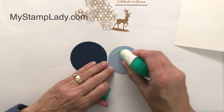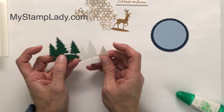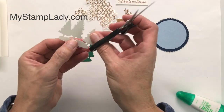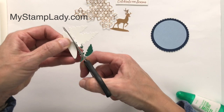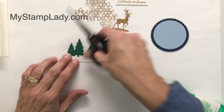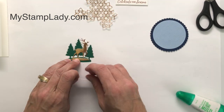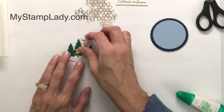Here is my night of navy scallop circle. I cut out a seaside circle and then I use the Subtles 3D folder to emboss that, just to get a textured or linen background. I'm going to use a little bit of liquid glue and just glue that down to the circle. I've cut out two of the trees — a shaded spruce tree and a white tree. The reason I have the white is that it's going to be my snow, so I'm just going to trim off those trees and use just the snow portion.